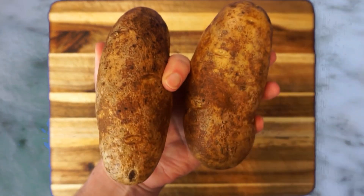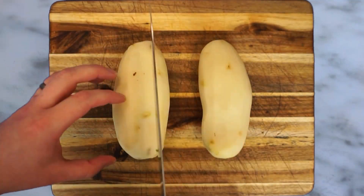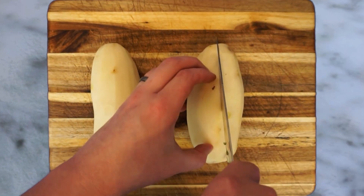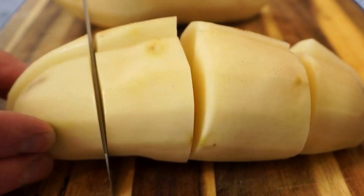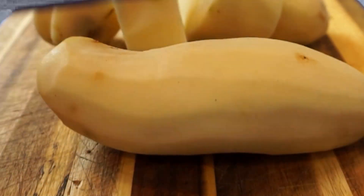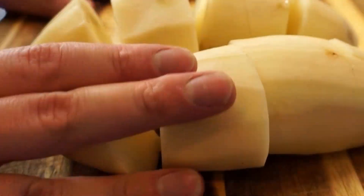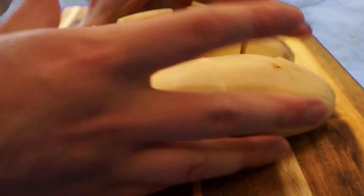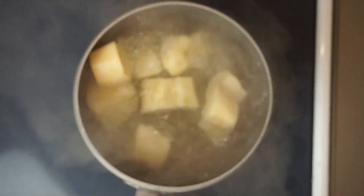The star of our show is a pound and a half of russet potatoes. We'll give those a quick peel, then a rough slice. It doesn't really matter what the final size is, just so long as we keep it fairly consistent — otherwise we risk some pieces being perfectly cooked and some turning to mush. Once we have our potatoes, we'll dump those into a pot of boiling water.